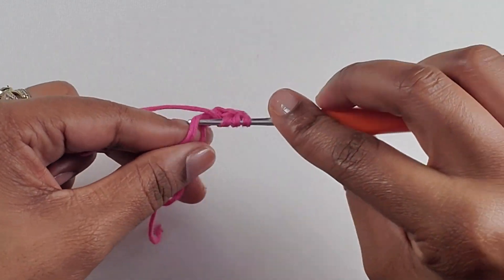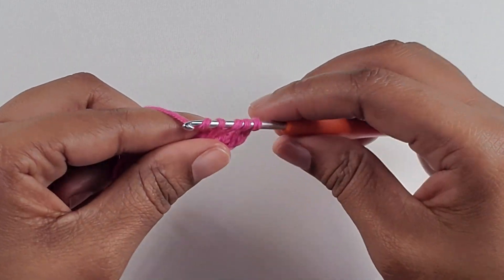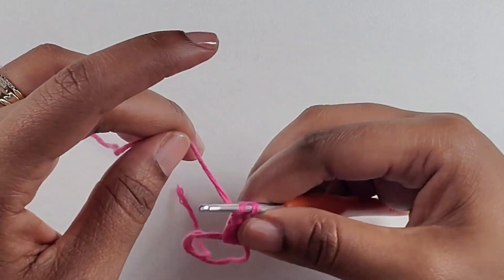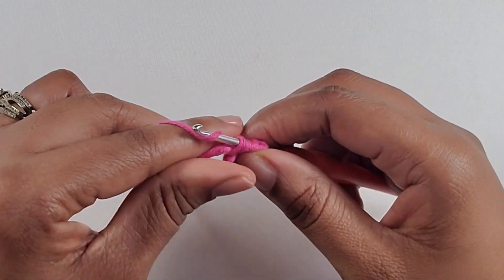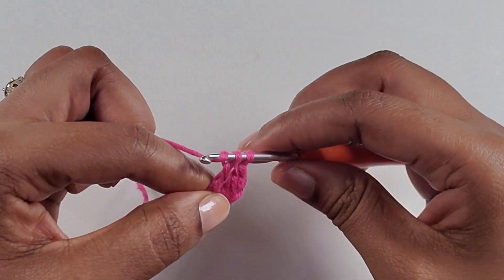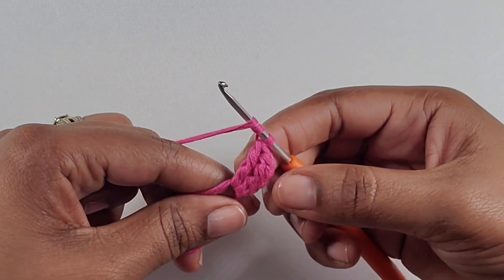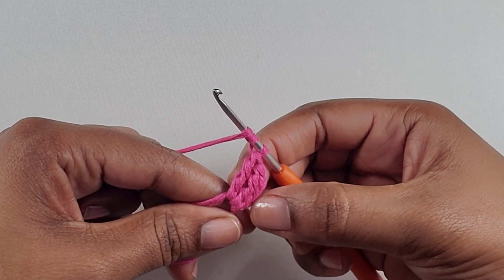Wrap your yarn around your hook again twice, go into the circle, pull up a loop, yarn over, pull through two, yarn over, pull through two, yarn over, pull through two. That's your treble crochet there. You're going to do it again — you're going to make a total of seven treble crochet starting with this first one here.